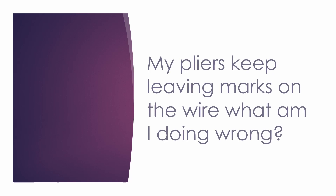The next question is: my pliers keep leaving marks on the wire — what am I doing wrong? The first thing you should ask yourself is: are you using pliers with or without texture? As I mentioned before, if you're using textured pliers, you're going to be leaving marks on the wire. It doesn't even matter if you're using minimal strength or pressure, you're going to be leaving marks. I actually started out using textured flat nose pliers, and it makes it a lot more difficult to get a clean finish.